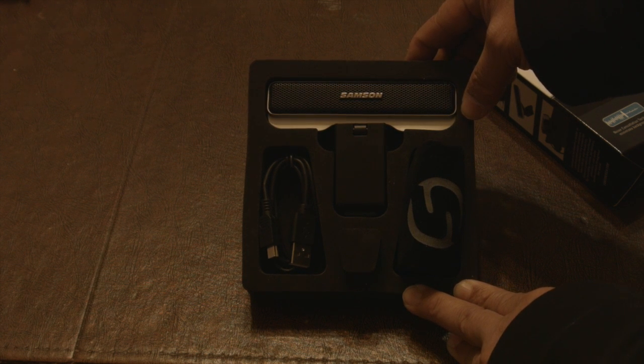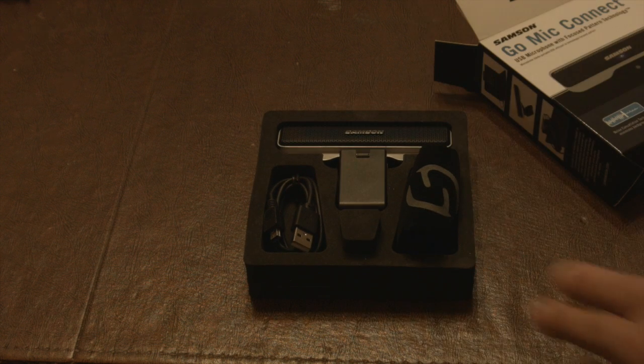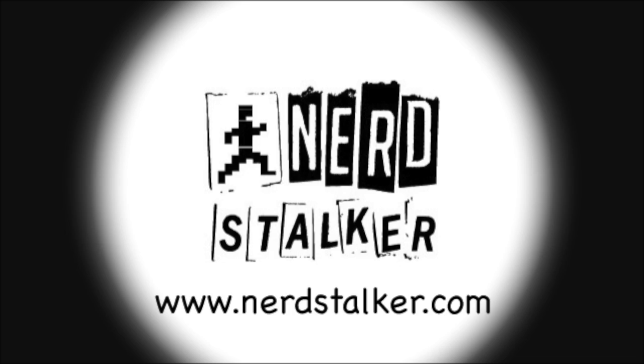Anyway, hope to put another video up on YouTube on our channel, NerdStalker.tv. I'll test this out on the road next week. See you guys later - enjoy!